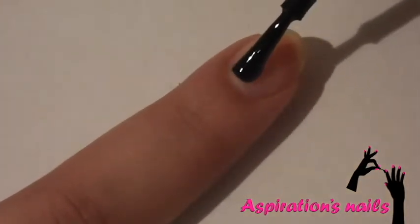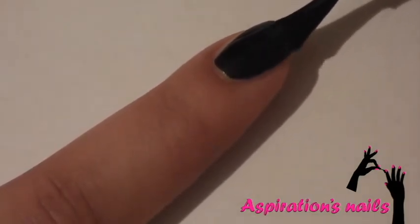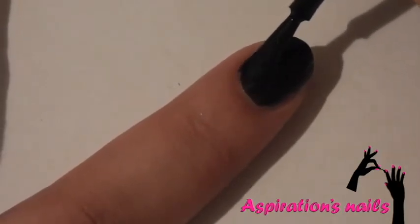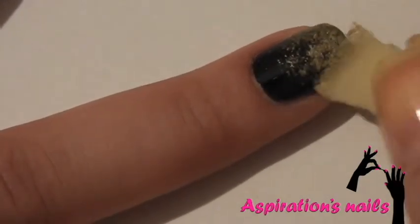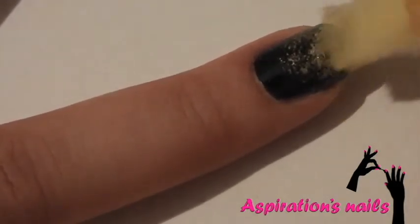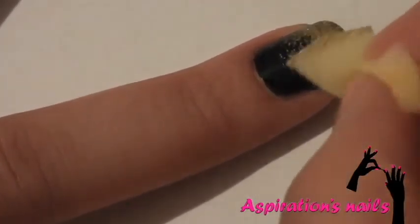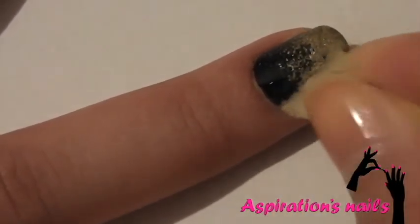Now, apply black polish to all of your nails except for your ring finger. When it dries, apply a little amount of golden metallic polish and start building up the gradient slowly. As you go near the cuticle, the color should be fading.